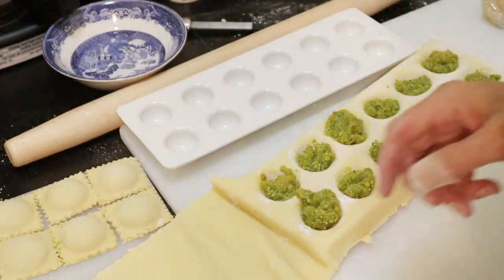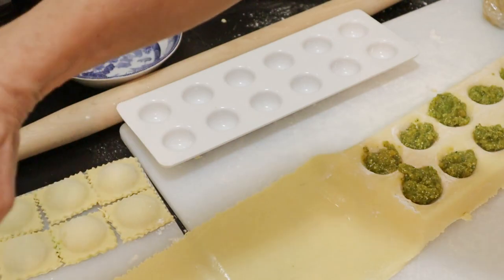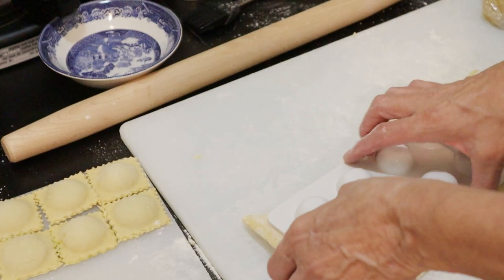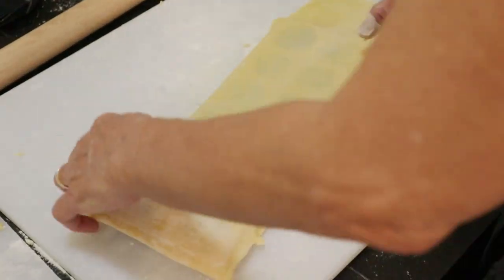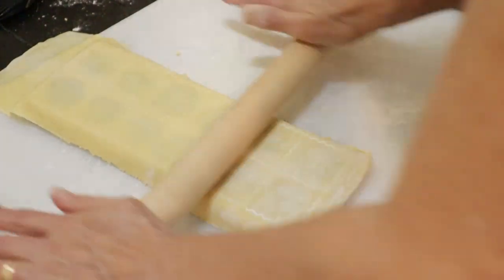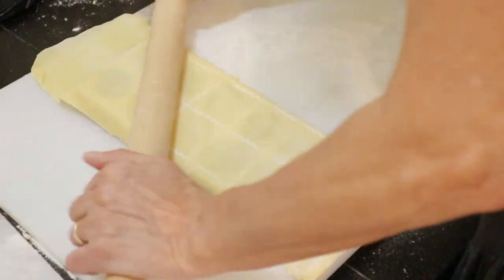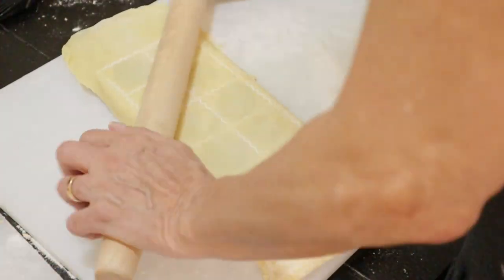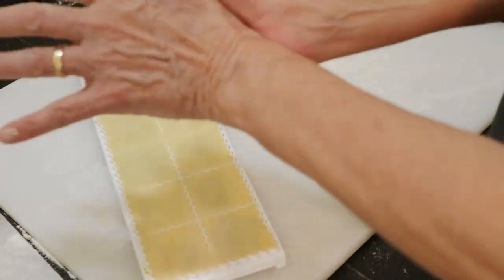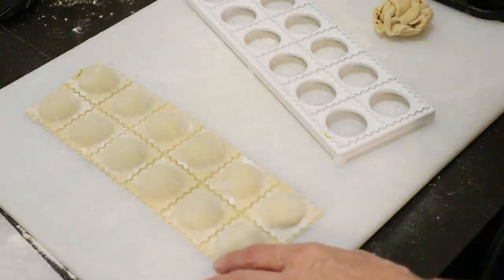Continuing to process the remaining batches of ravioli.